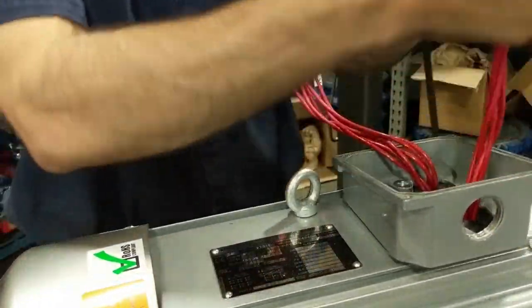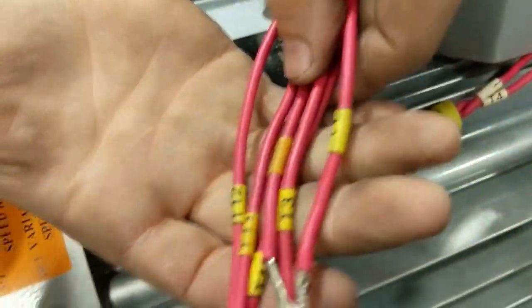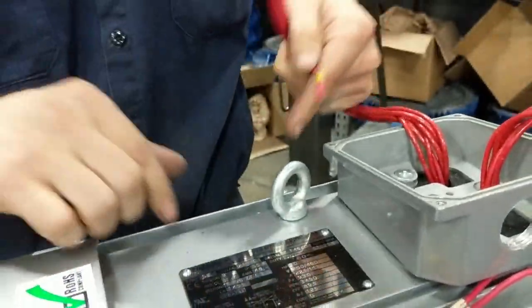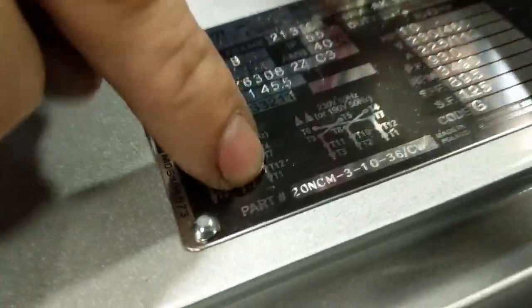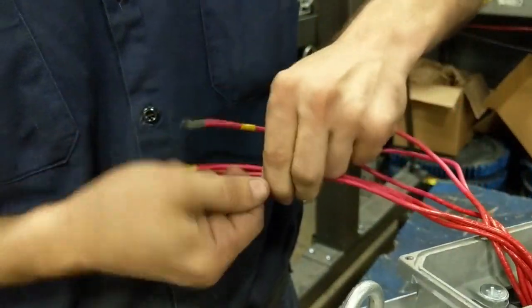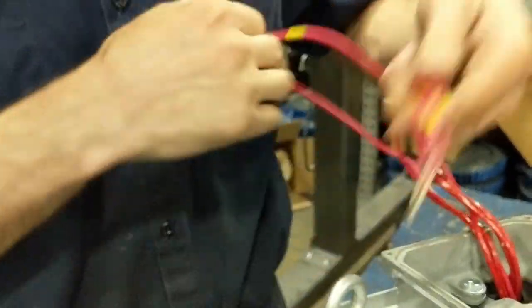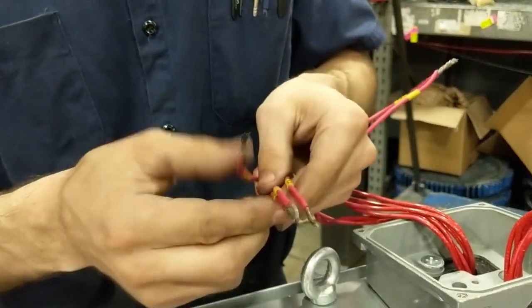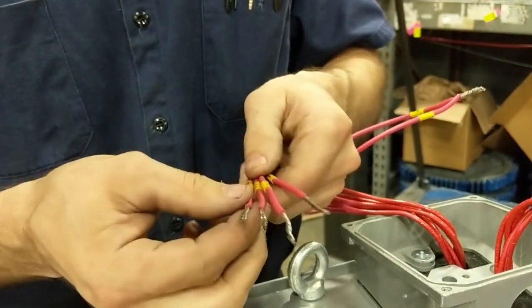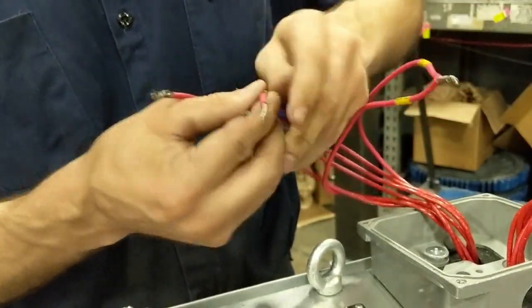Last we have the line voltage. They are all signified by yellow, but you still have to pair them correctly. We'll start with T1 and T12. Any of these can go to any line voltage on a three-phase system. You just have to make sure that you have the correct orientation. If it's not correct, you just have to swap two line voltages and it will reverse the rotation of the motor.